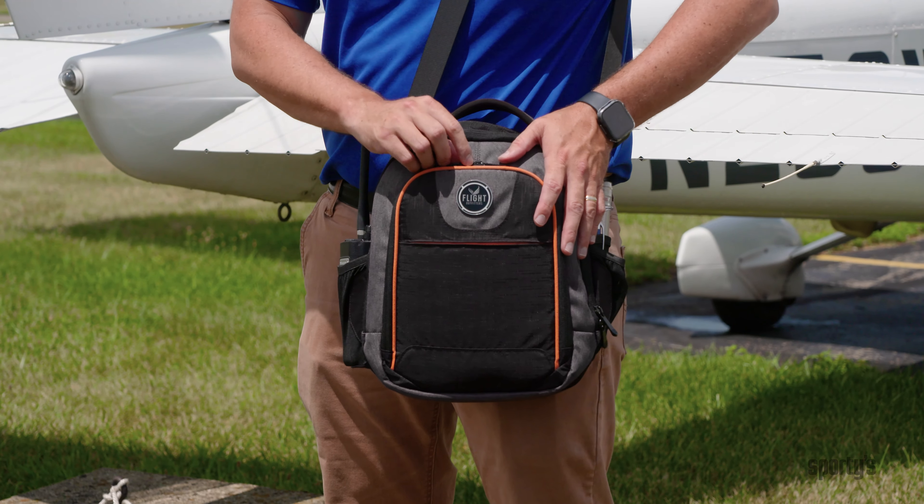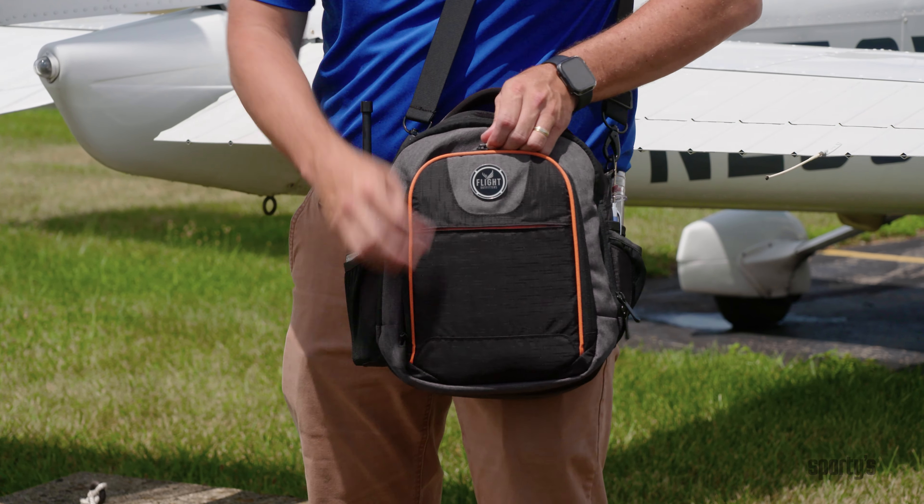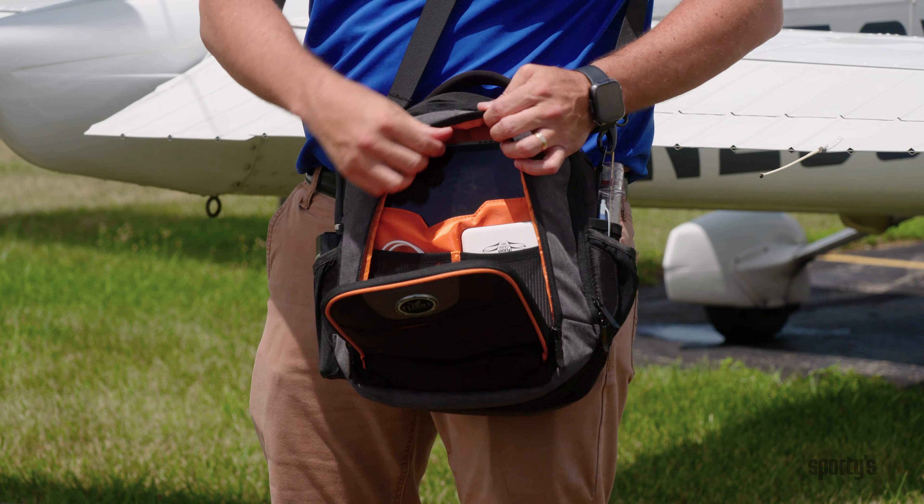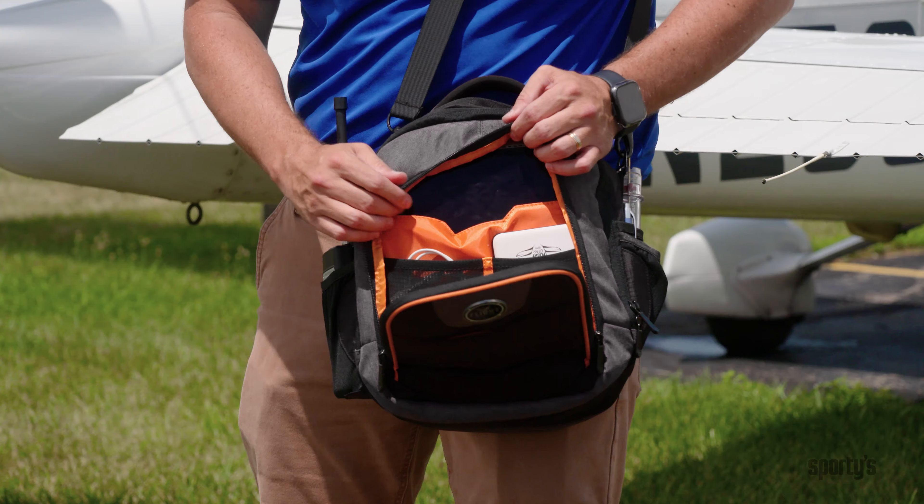The front of the bag is where you're going to find the iPad and all its accessories. I have a massive 11-inch iPad Pro and it still fits in here just fine, even with a small case on it.